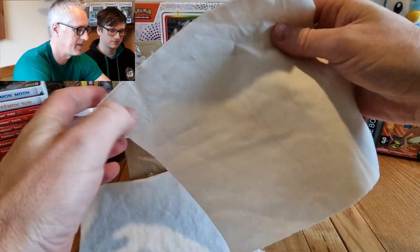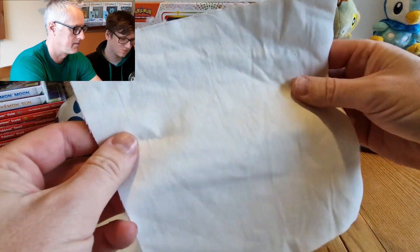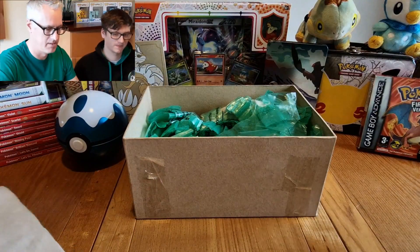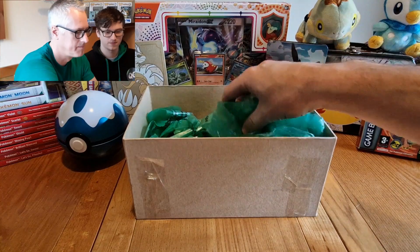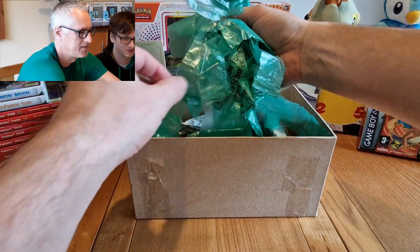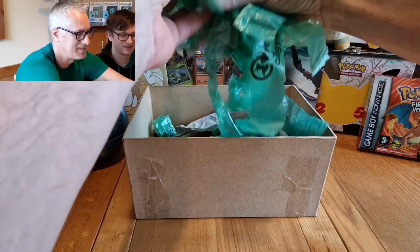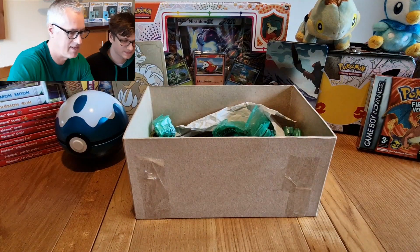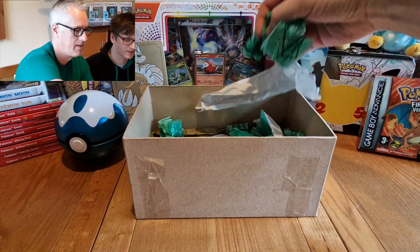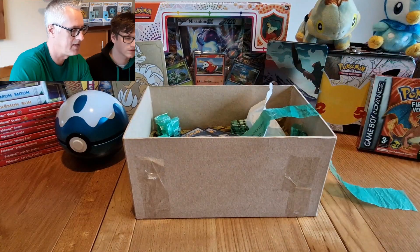What is that material? It's felt. Well, it doesn't matter because it's good. What is all this? Lots and lots of little doggy bags — bags so we can keep the cards. I can see lots of cards, let's get rid of that. Should we do one at a time?